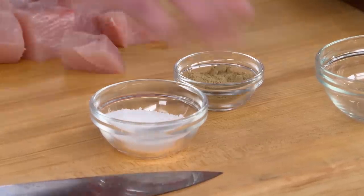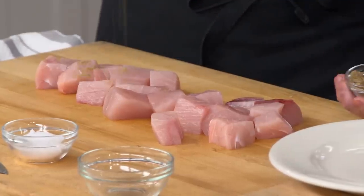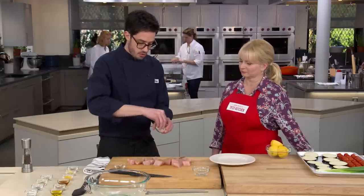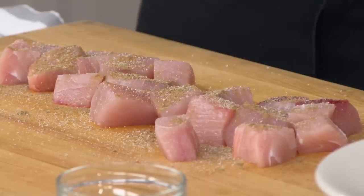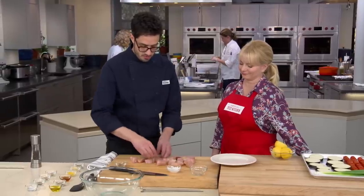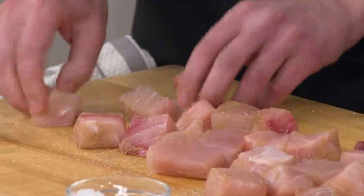We're going to start with a tablespoon of ground coriander — it's so lemony and citrusy, and we don't use it quite enough in this country. I'm also going to add some kosher salt, sprinkling everything from a distance to ensure all the spices and seasonings are more evenly dispersed. I'm just flipping these over and rolling them in any of the seasoning that was around there. We want good seasoning all over.